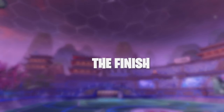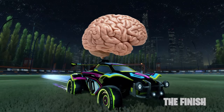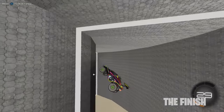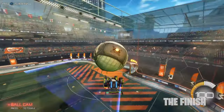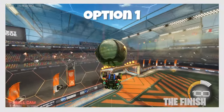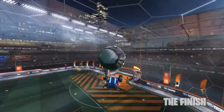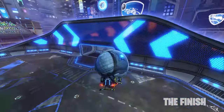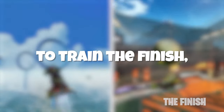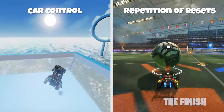The finish, in my opinion, is the hardest part of the reset. Everything up to this point has been basic muscle memory building, but the finish requires comprehensive knowledge on how to control your car. Since there are so many ways your car can bounce off the ball, you have to have extremely solid car control to consistently finish off the reset. You have a couple of options: you can hold your flip to create more distance between you and the ball, or you can flip almost immediately to rapidly change direction of the ball. Both options have their time and place, and it takes time to learn the scenarios in which you use them. To train the finish, just work on car control and repetition of resets.